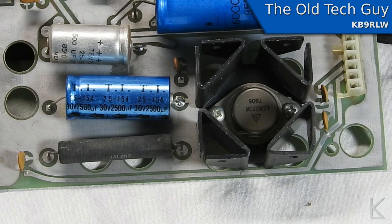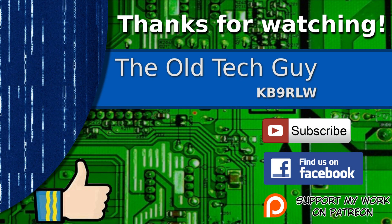I thought we'd have another look at that, and I hope you found it interesting. Thanks for watching. If you enjoyed the video, don't forget to give it a thumbs up. If you're not already a subscriber, click to subscribe. Join us on the Facebook channel for discussion about the videos, and if you'd like to help support this channel, please click to support me on my Patreon page.